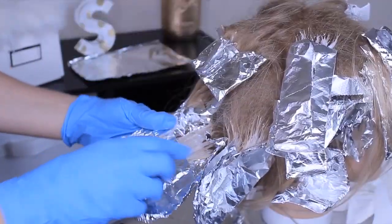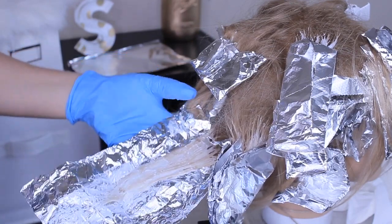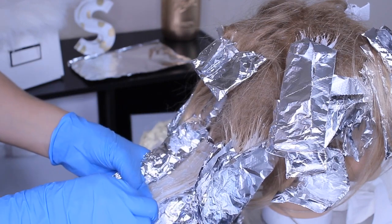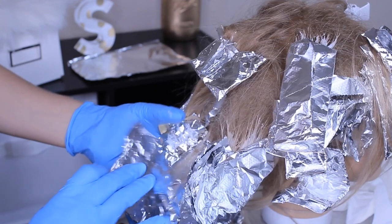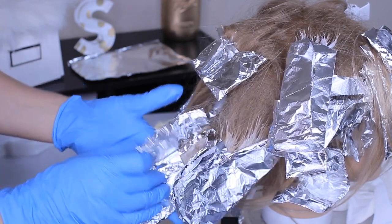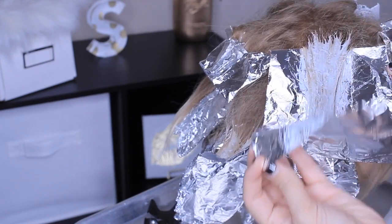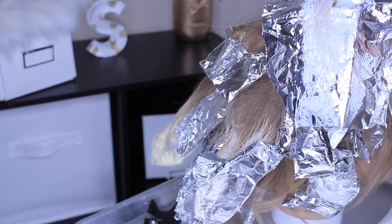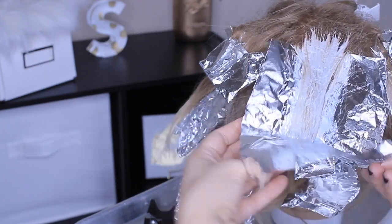Now we check some foils and see how light we're getting. This is around 20 to 30 minutes in. I left it 10 more minutes — I actually left it on for 40 minutes by accident because I started watching a movie with my kids. But again, not a real client, so no worries! I'm just so obsessed with this lightener. I currently use a different one but I really want to give this a go on another client.